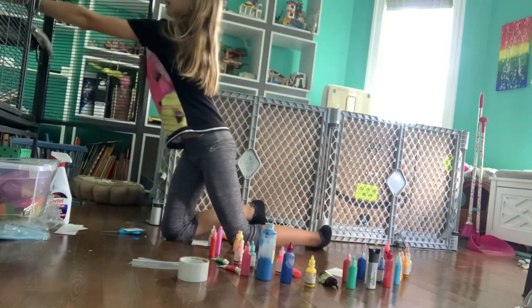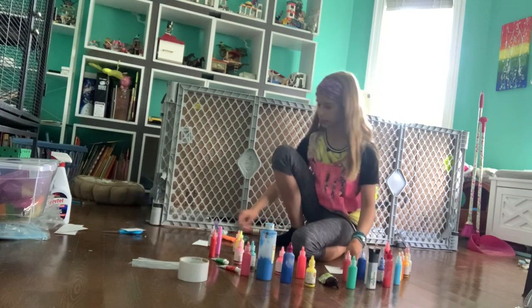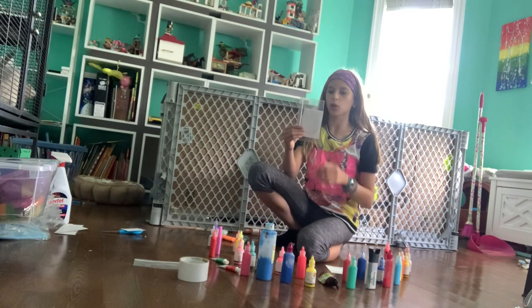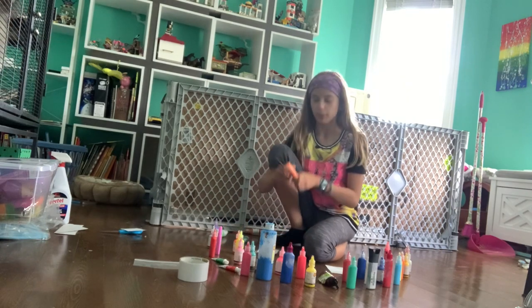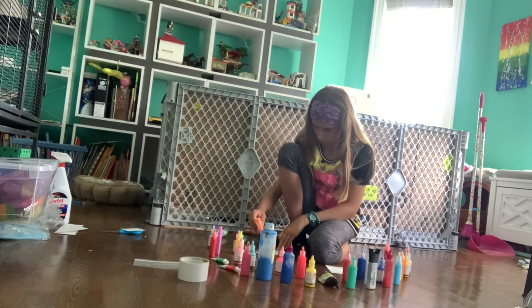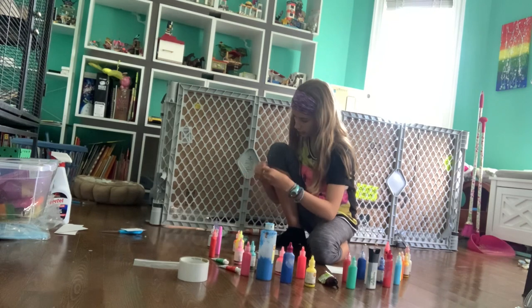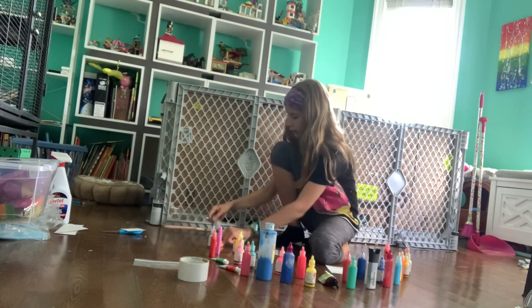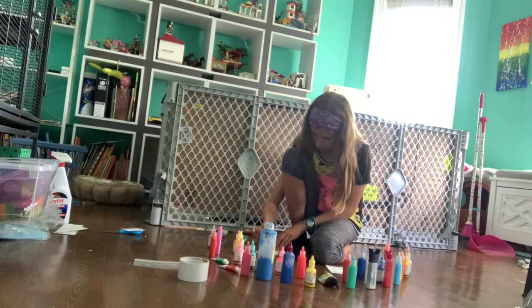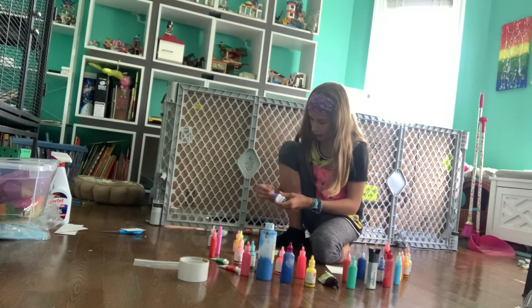Then you're going to put your ferret away for a while. Grab your piece of paper. Make sure that it fits in your ziplock bag — that was my problem before. All you're going to do is grab their paint and then just splatter some of the paint. The paint is going to splatter in zigzag patterns anywhere really.